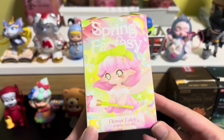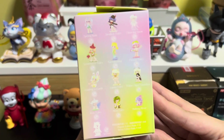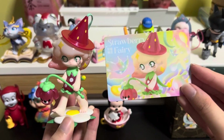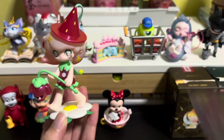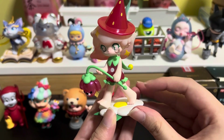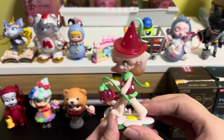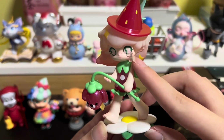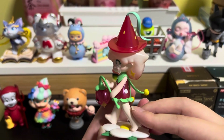Next we have Spring Fantasy Flower Fairy — the figure is called Azura. Over here we have Strawberry Fairy. For this, the accessories are this flower petal stand and this lantern. It's cute that it has a strawberry hat in a polka dot pattern resembling the strawberry. It even has this tear feature, and the back has a yellow-to-red gradient. It looks better than pictures, so I quite like this design.